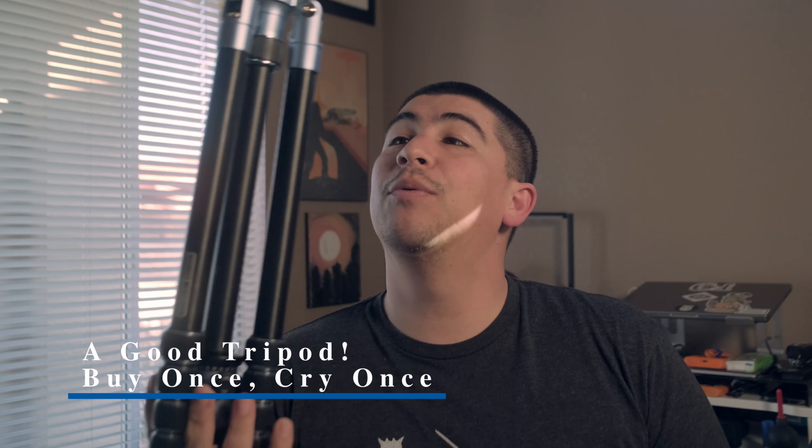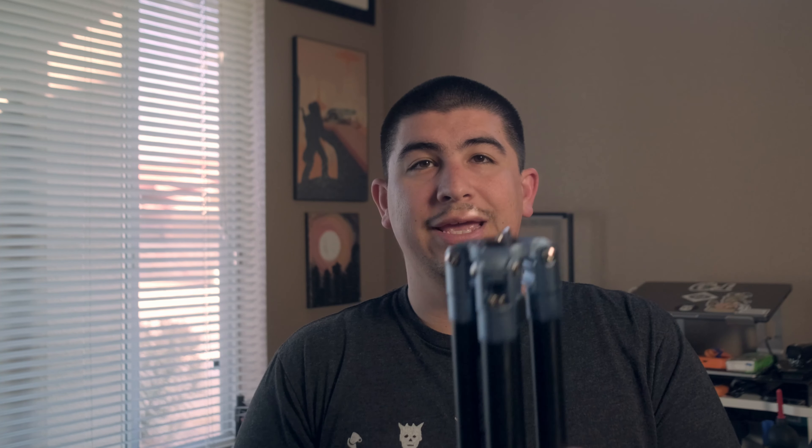Jovi makes great products and if it's for you then do it, but in most scenarios you can get away with a regular tripod. Speaking of regular tripods, I highly suggest buy once and cry once. This is a Manfrotto Element tripod — it's aluminum so it's a little heavier, but it does what you need. You can swap the center column out, go inverted, and get really awesome low angles. It has an Arca-Swiss head so I have a bunch of Arca-Swiss plates. You can do light paintings, long exposures, set a timer, and take a photo with friends.